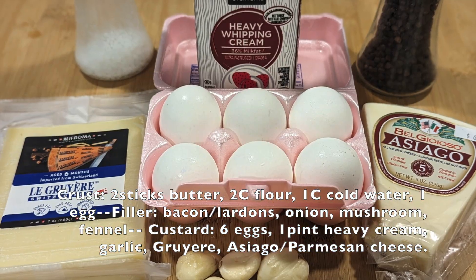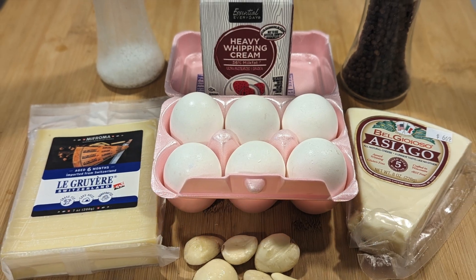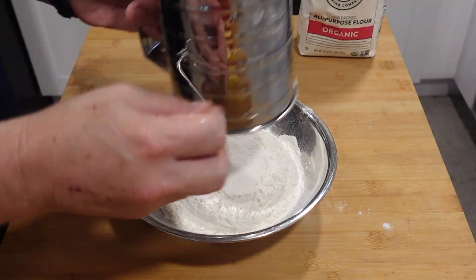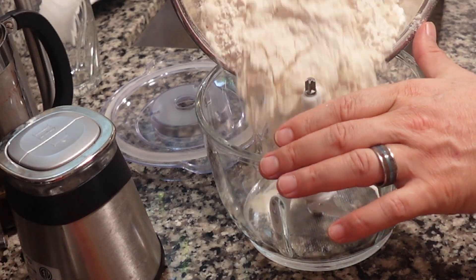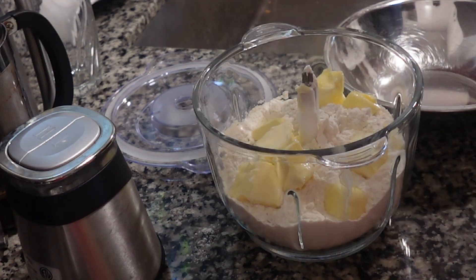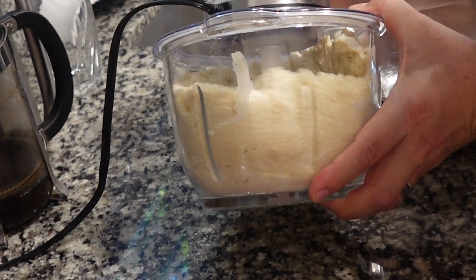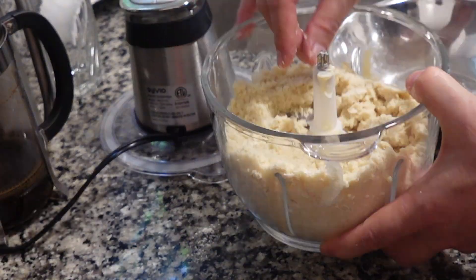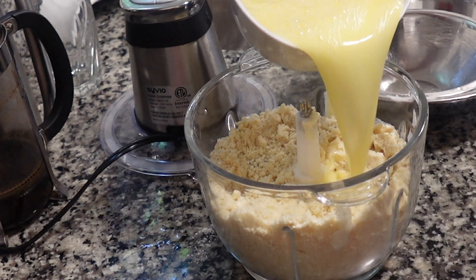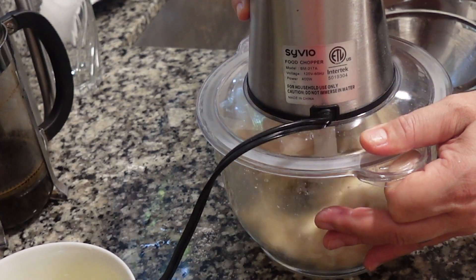The ingredients for the crust are simple: about two cups of flour, two sticks of softened butter, and about a cup of cold water with an egg. You're going to want to sift the flour first, then place inside a food processor with the softened butter. Give it a few pulses to integrate, then add about a teaspoon of salt. Beat the egg into the ice water and add to the food processor.